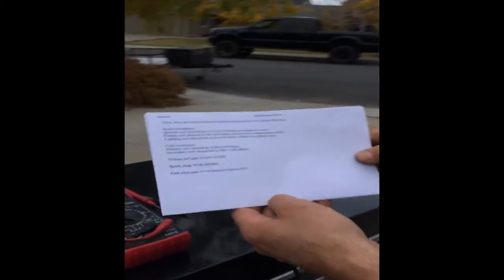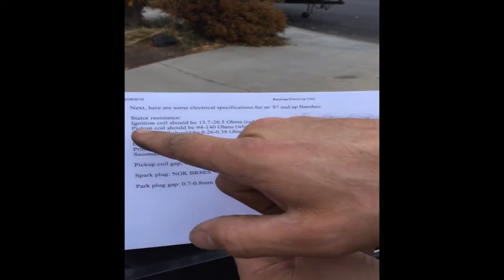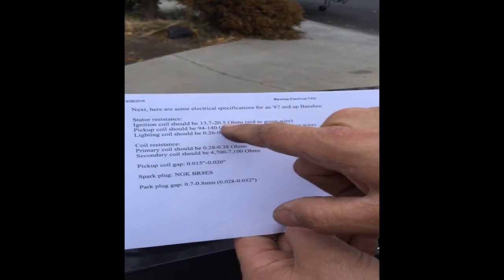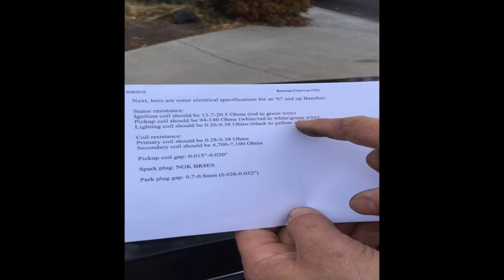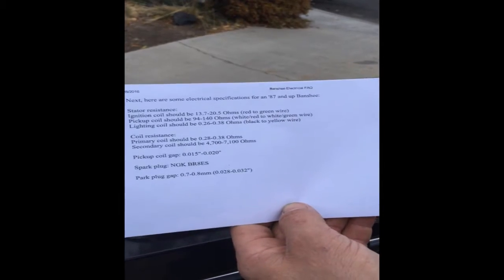First thing we're going to look at is our resistance specifications. So on a Banshee, the ignition coils, which are the red wire and the green wire, have to be between 13.7 ohms and 20.5 ohms. The pickup coil, which is the white with the red stripe and the white with the green stripe, has to be 94 to 140 ohms.